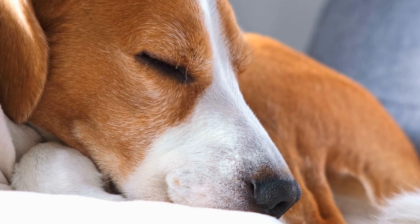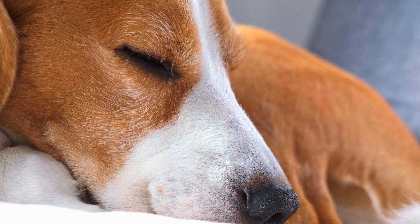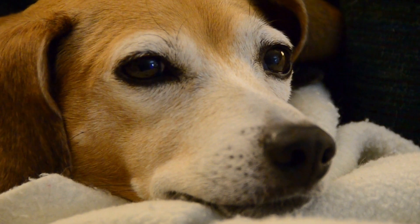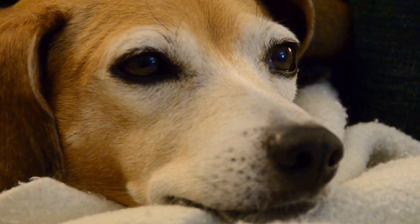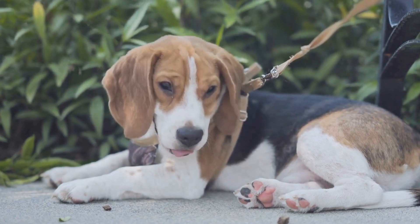Bake for around 2 to 3 hours, or until the chicken is fully cooked and the sweet potato is crispy. Remove from the oven and let the jerky cool before serving. Store any leftovers in an airtight container in the refrigerator.